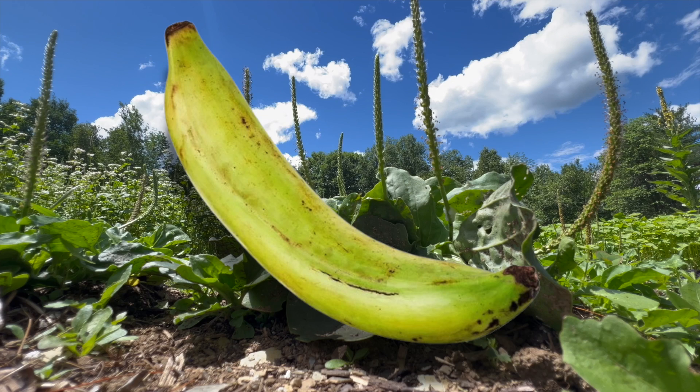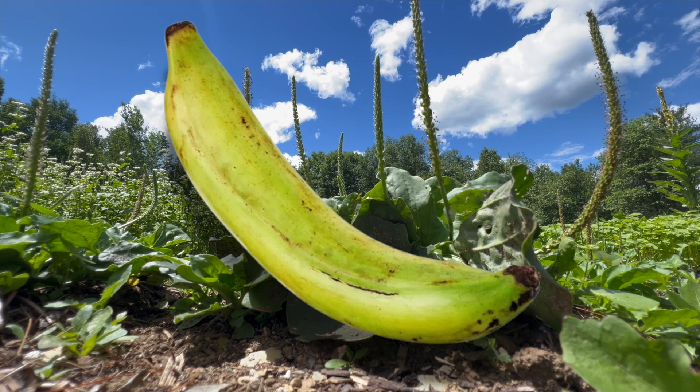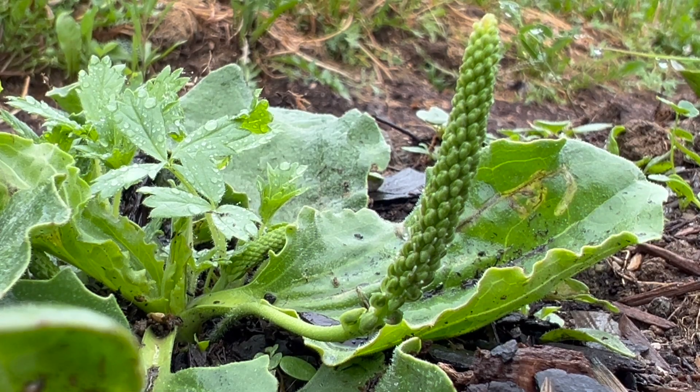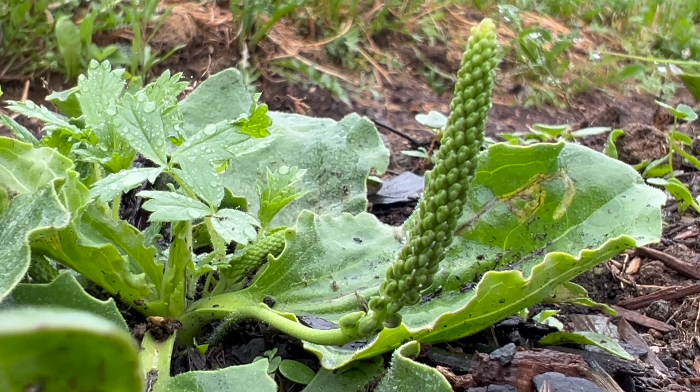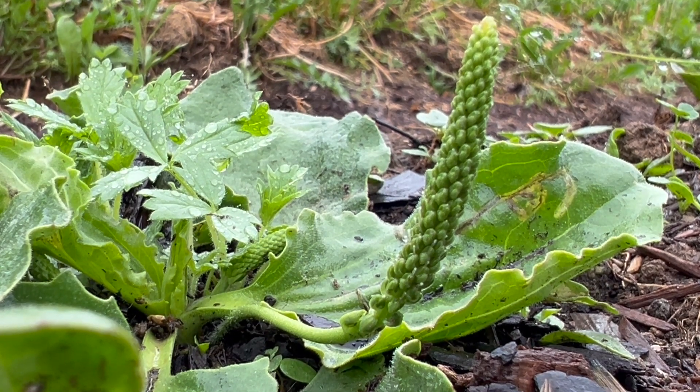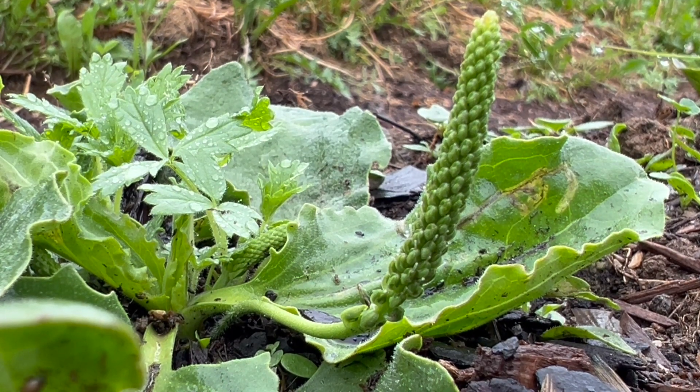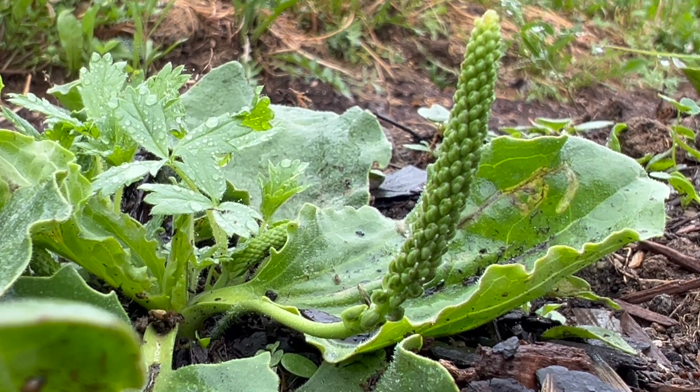Medicinal plantain should not be confused with the banana-like fruit native to South America, whose common name is also plantain. Herbalists are usually referring to the ground cover plant. Plantain is native to Eurasia but common throughout the world, including North America, South America, Southern Africa, Australia, and New Zealand.